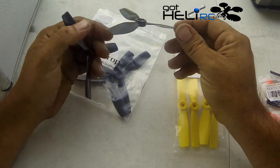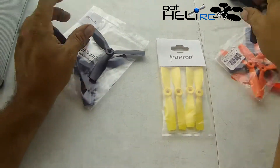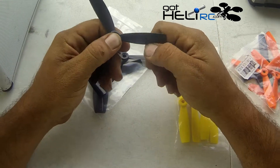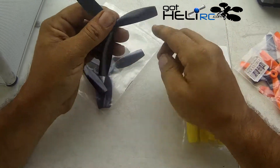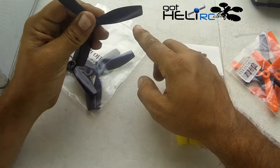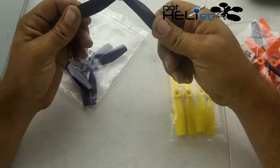The thing I noticed about these is that they're more flexible than the regular props. The regular props are actually kind of stiff. So I guess with their new durable props, the approach they're taking is that when it hits something, it's going to bend out of the way instead of break. We'll see what happens with these.